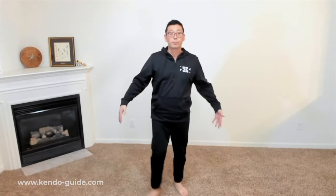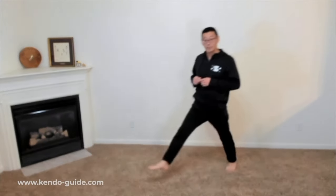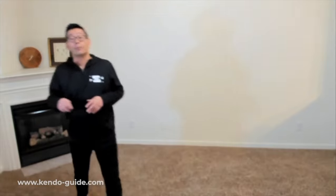This part we don't really teach to beginners, so a lot of people have a hard time striking men like this. It looks easy, right? It should be easy. It's only this, but because I've been doing this for more than 40 years it's easy for me — but it's probably a bit hard for you guys.